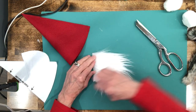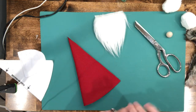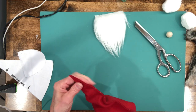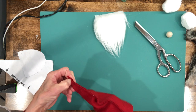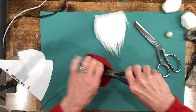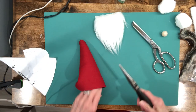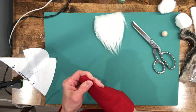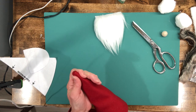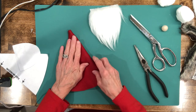Once your beard is cut out, get the excess fur off of it and smooth it out. Now that our hat glue is dry, we're gonna turn it inside out. The easiest way is to take a pair of pliers, stick them down into the hat, pinch the very tip, and pull it out. Then gently push it through to open it up — be careful not to make a hole in it.